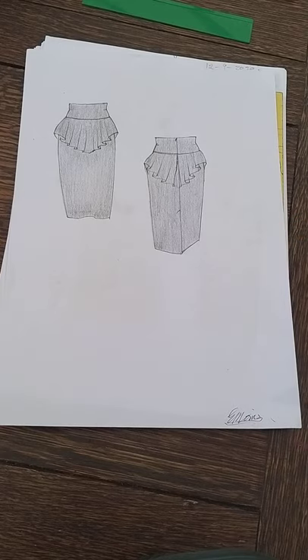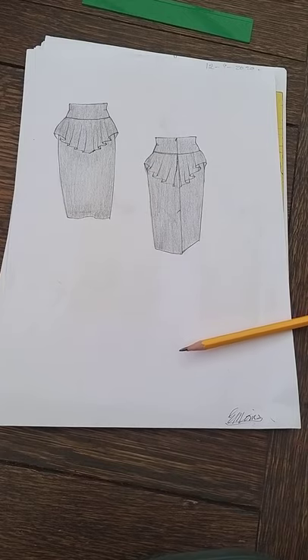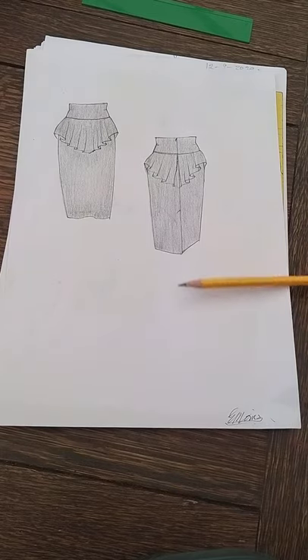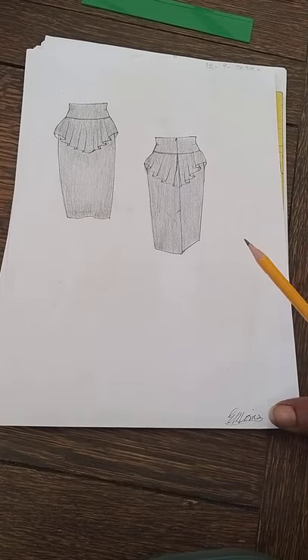Welcome to those watching for the first time — I hope you get value from this lesson making this skirt. For those in the group who have been watching, don't forget to share, like, comment, and subscribe. You can follow me on YouTube or join the group to get all the patterns and lessons I'm teaching from blocks. Here we go.